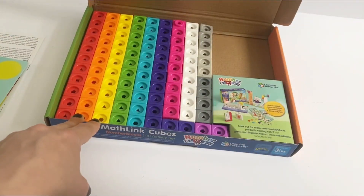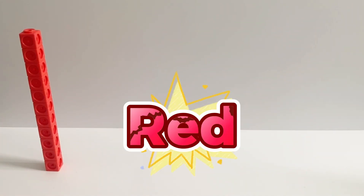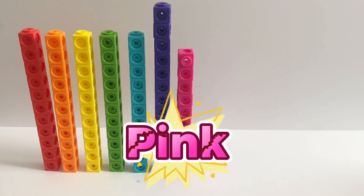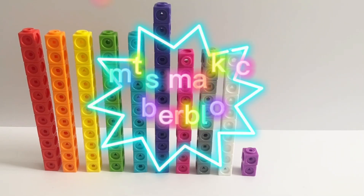This also includes many colourful blocks. This includes 11 red, orange, yellow, green, blue, 13 purple, 10 pink, 10 grey, 10 white, and 2 violet blocks.